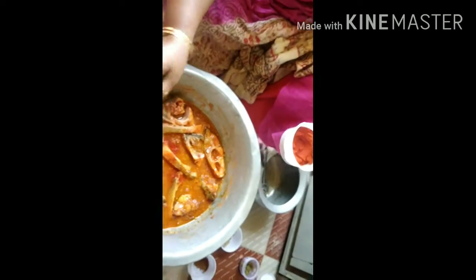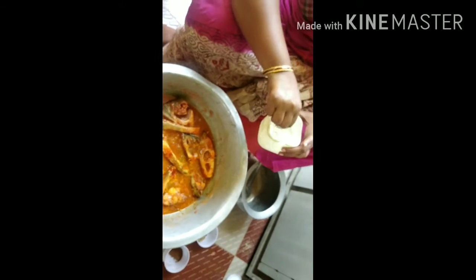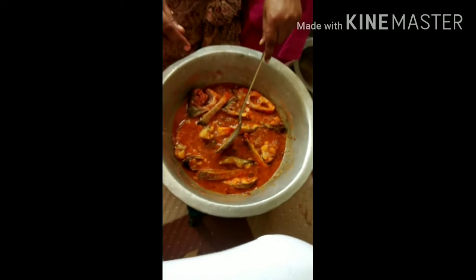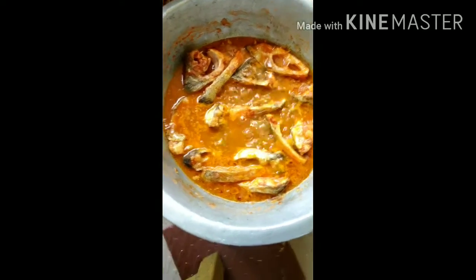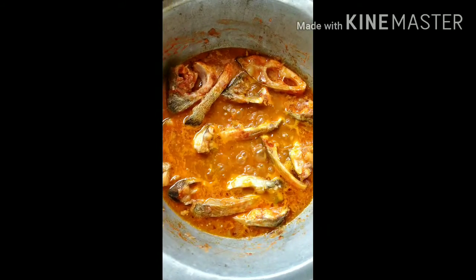Put salt in the amount needed for the fish. We need to add salt to the fish first, then adjust the taste. We will cover the fish on a plate.